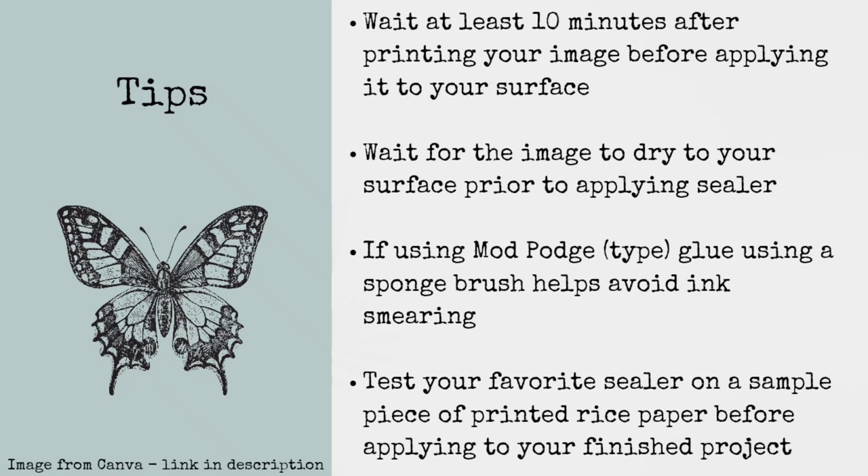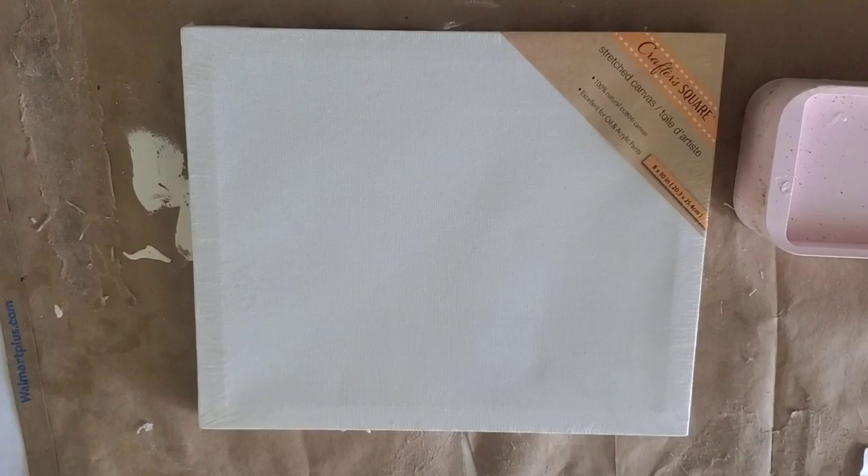Here are a few tips that worked for me. I try to wait at least 10 minutes after printing my image before applying it to the surface, so the ink has a chance to soak into the paper. I also try to wait for the image to dry before applying the sealer on top. I found that dabbing the Mod Podge as opposed to brushing it — when using it as a sealer — has less chance of smearing the ink. You can test your favorite sealer on a sample piece of printed rice paper before applying it to your finished project.